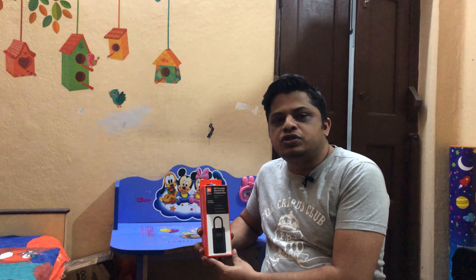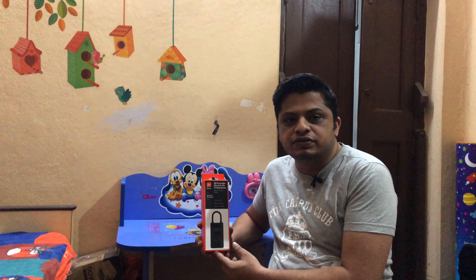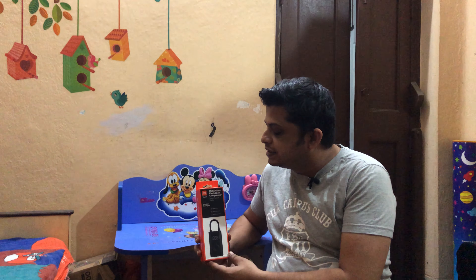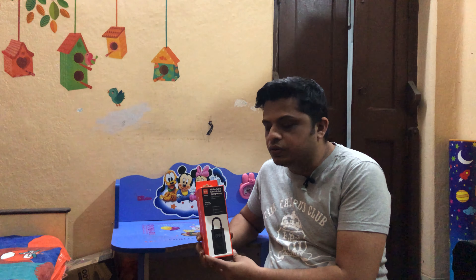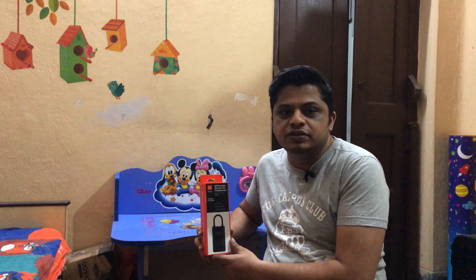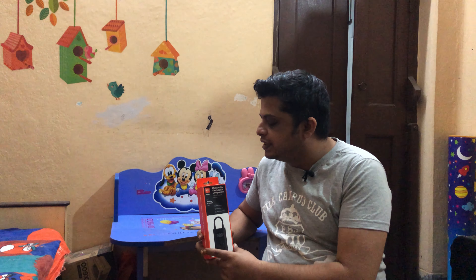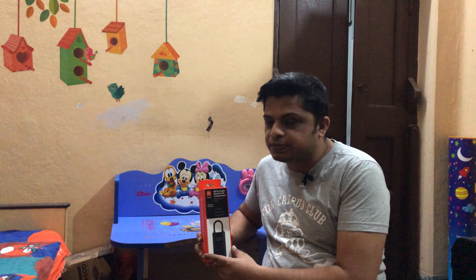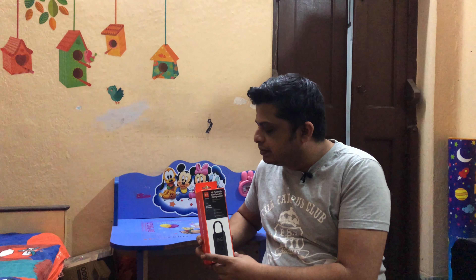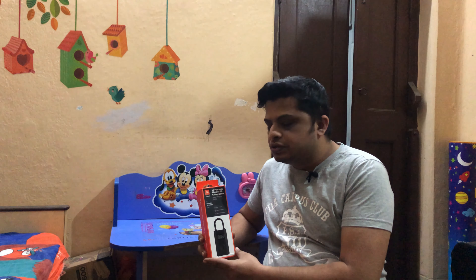Hi guys, today I'm here to do a short review and demo — an unboxing — of this new product launched by Xiaomi. It's called the Mi Portable Electric Air Compressor. It's a totally wireless solution where on the go you can top up tire pressure and check it while traveling. You don't need any power sources while operating it on the road. It's compatible with all types of tires — four-wheelers, two-wheelers — and also with things like balloons and footballs. It's rechargeable.